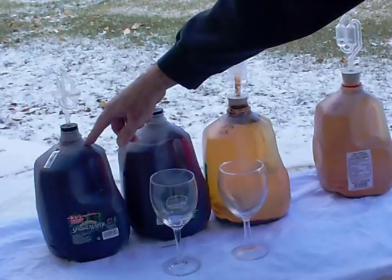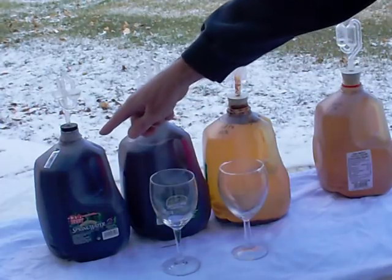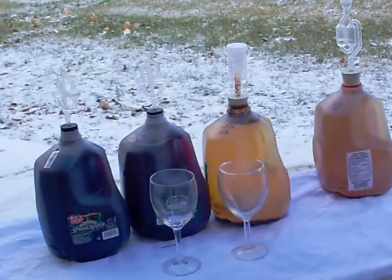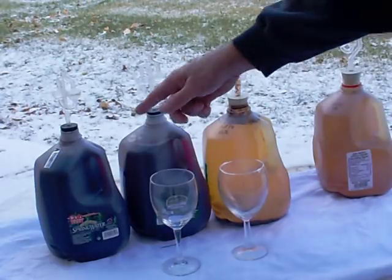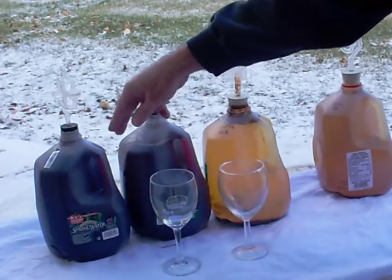These are my two one-gallon jugs of wild grape wine I made in late September. I picked the wild grapes along the banks of the pond out back. It was actually a good year for wild grapes — the vines were loaded with them. I only put about four and a half cups of wild grape juice per gallon.